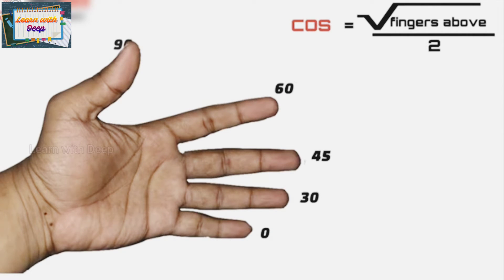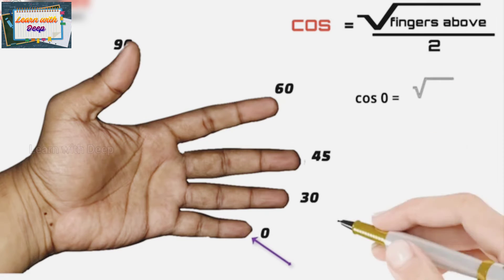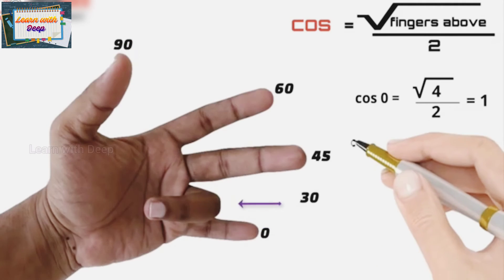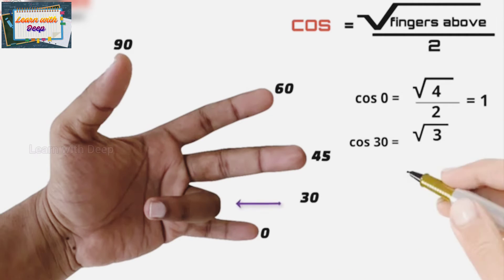So to summarize: sine 0 is 0, sine 30 is one-half, sine 45 is 1 upon root 2, sine 60 is root 3 upon 2, and sine 90 is 1. For cosine, the only difference is that we count the number of fingers above instead of below. To find cos 0, count fingers above the little finger — there are four, so square root of 4 upon 2 is 1. So cos 0 is 1.